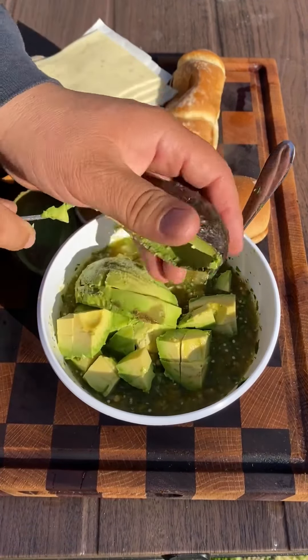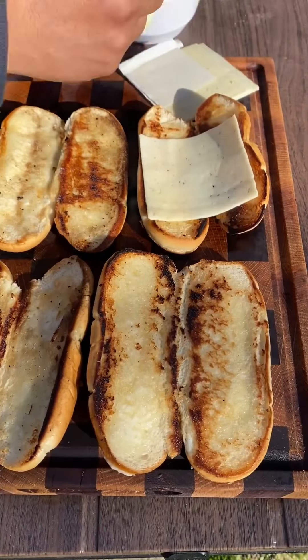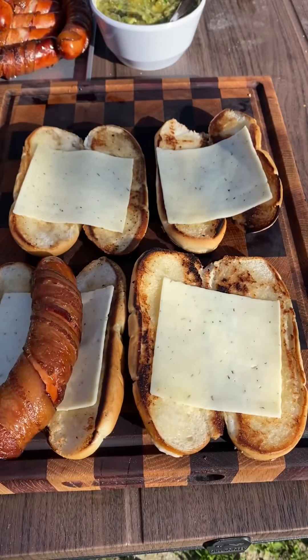It's gonna be absolutely fantastic — the smoking for the salsa is next level. I went ahead and toasted the buns with a little mayo, I'm gonna add the cheese at the bottom, and the sausages are still nice and hot.